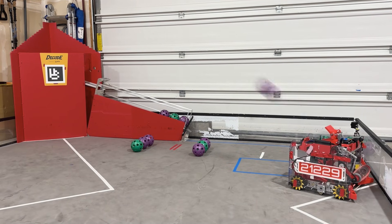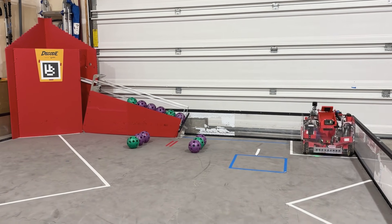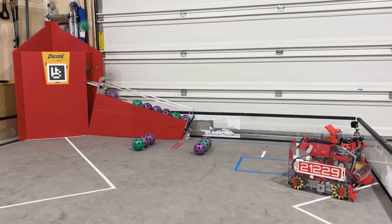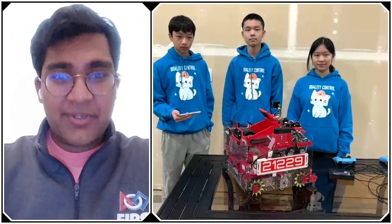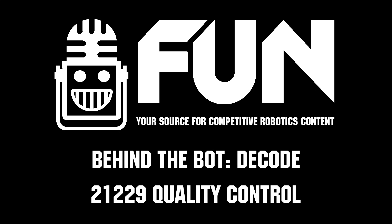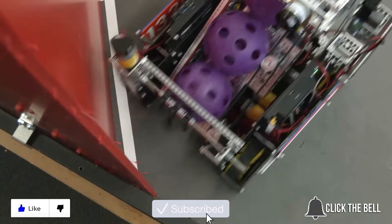Quality Control, thank you so much — year after year, super innovative robots. You've won Innovate or Design at Worlds every year for the past few years, and this one's no exception. I'm really excited to see how this automatic left-right sorting proceeds for the rest of the season and how you guys do at the Washington State Championship. Thank you so much for this interview. My name is Abhas reporting from Fun Robotics Network, and this is team 21229 Quality Control. Thanks for watching — don't forget to like, subscribe, and click the bell to stay up to date on future Fun videos.